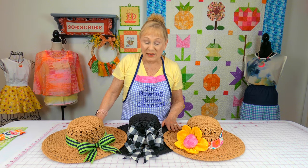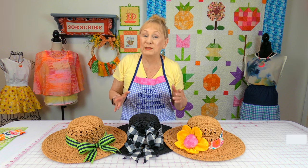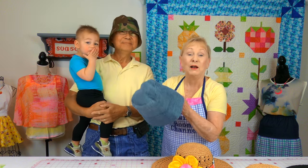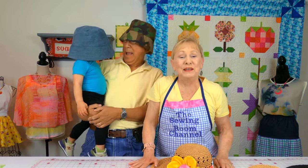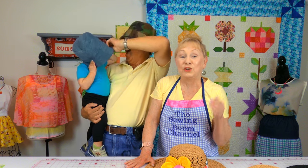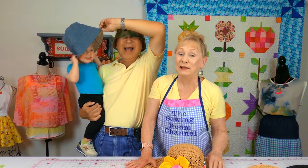I had so much fun making these hats — I just wanted to keep going. There are so many different things you can do and it's a great way to use up scraps, which I know a lot of you are looking for in scrapbuster projects. If you want to make a hat for the man in your life, these are called bucket hats and you can custom make them to any size. The link for the bucket hat tutorial will be in the description — just click 'show more' or the down arrow to see all the links.